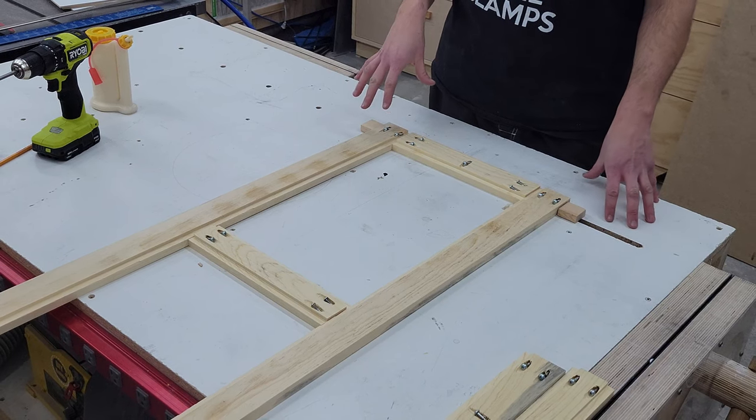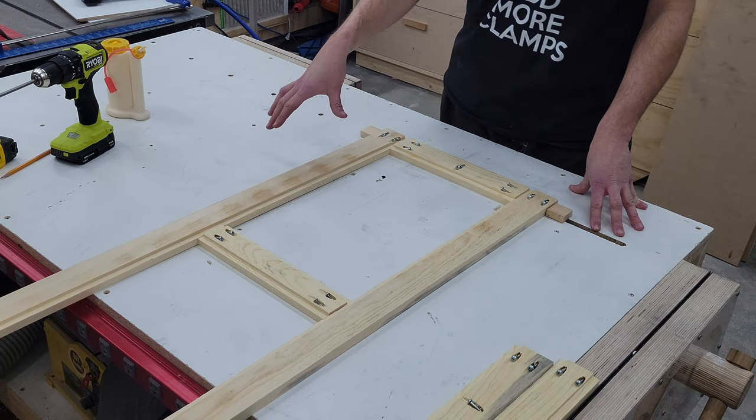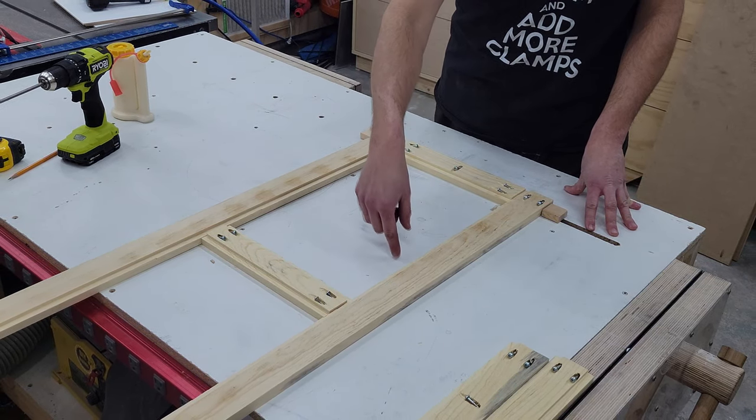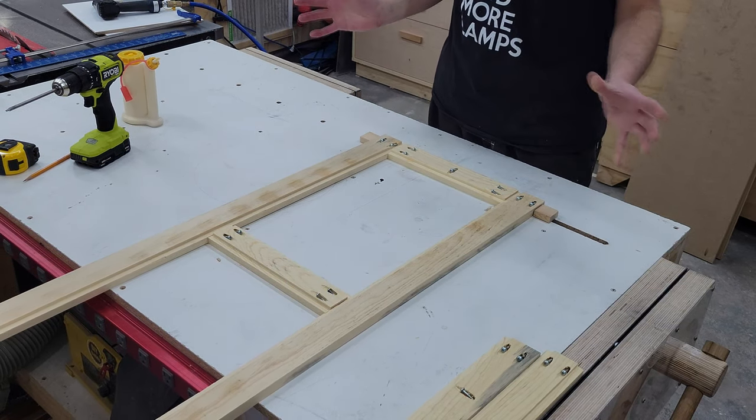To assemble this front panel that has the three inserted panels, the only difference is I'm going to build the outside first and then measure my 12 inches between this edge and this edge, same at the other side, and then we'll insert our panels.